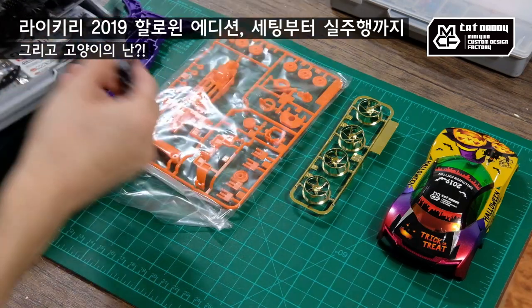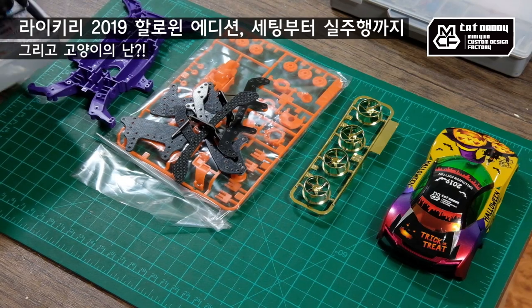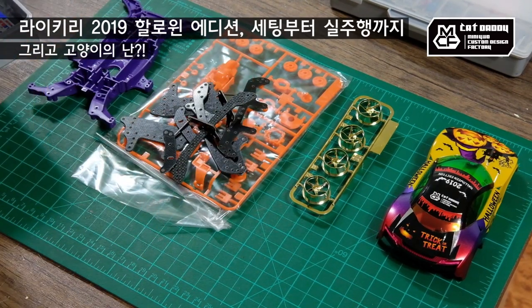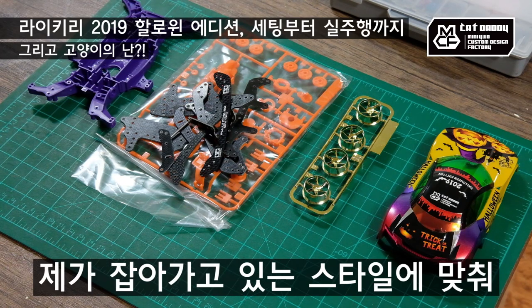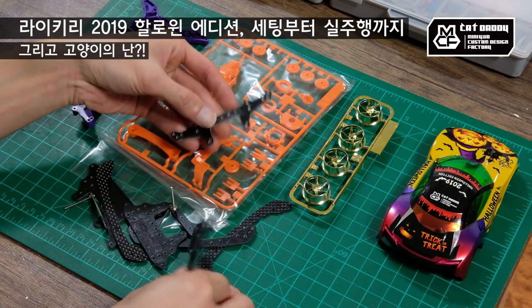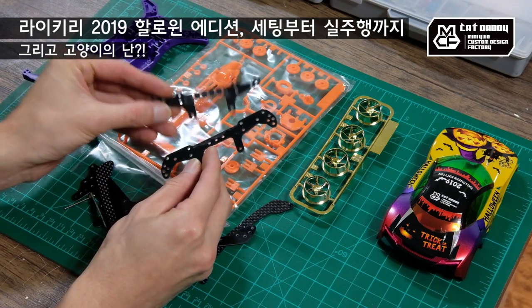플레이트류는 계획적으로 준비하지는 않았어요. 제가 가지고 있는 것 중에 스톡 클래스에 맞춰서 쓸 수 있는 부품들을 골라봤는데, 이걸로 앞 브레이크 플레이트로 굉장히 좋아하는 두 가지를 선택했어요.